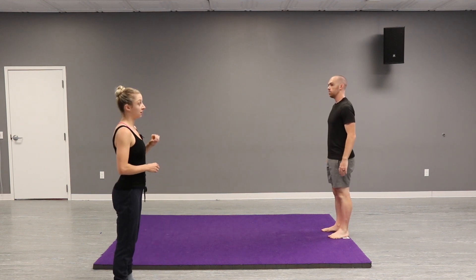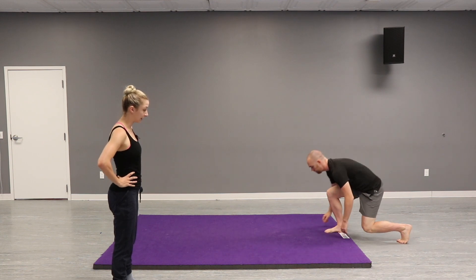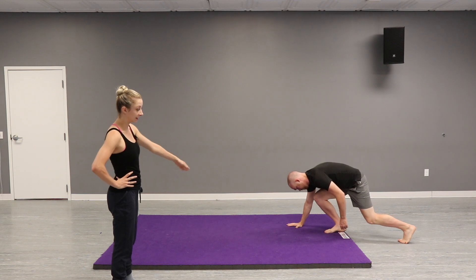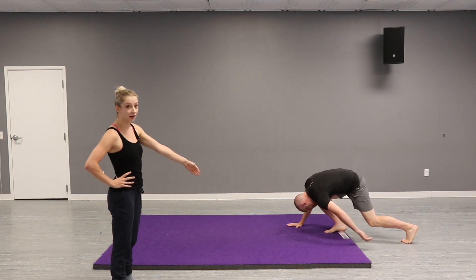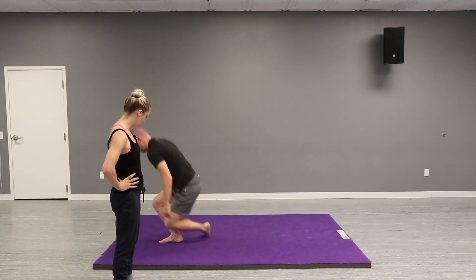We can also do this from a lunge. The right knee is higher up and the left knee is lower, and we're still going to tuck the left shoulder into the mat. Good — forward roll.